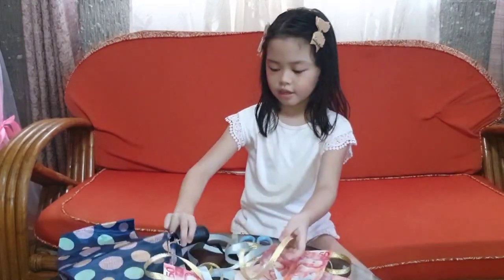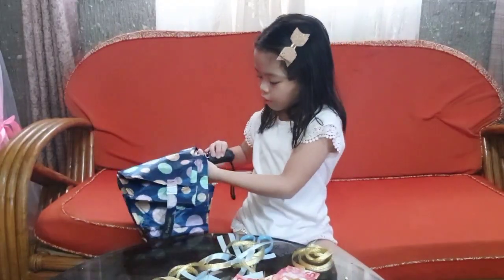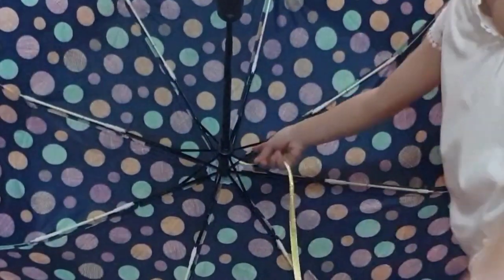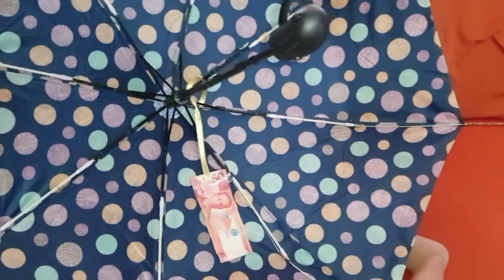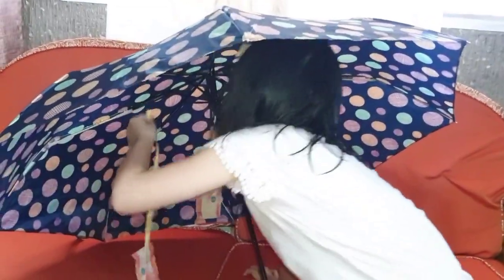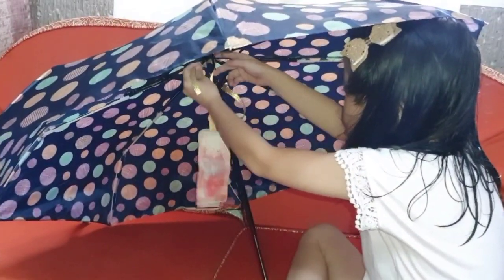Let's open it now and put everything inside the umbrella! I'm scared — that scared me! The first thing we're gonna do is tie the money here. I'm trying to tie them so she won't have trouble getting them out. It's going inside like a tent, but it's an umbrella. I'm so excited!